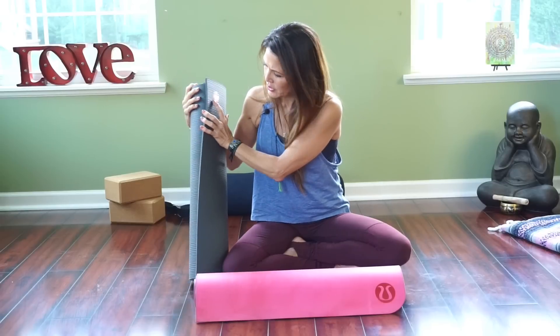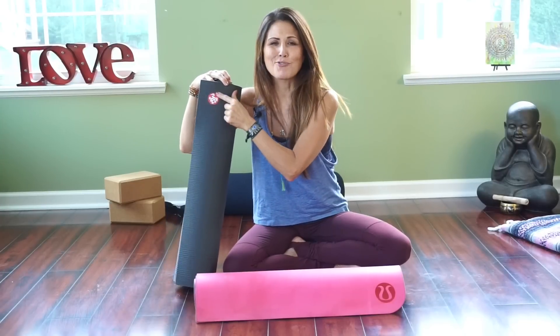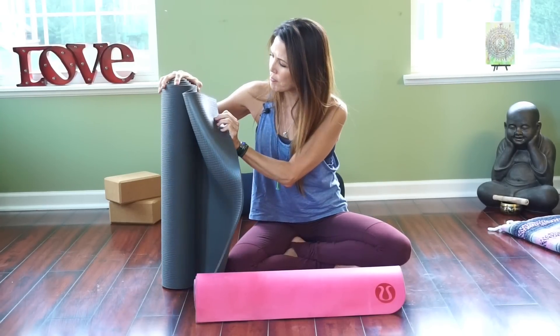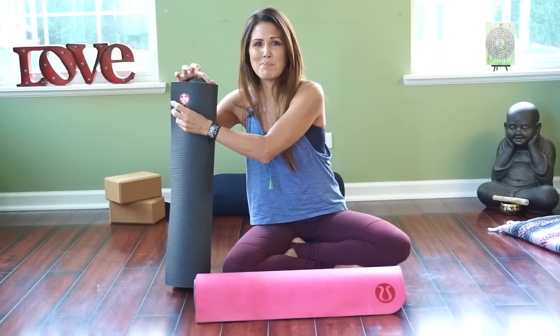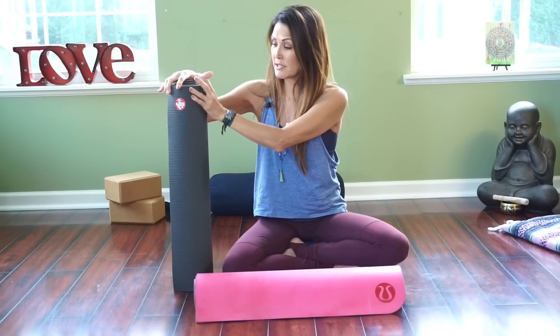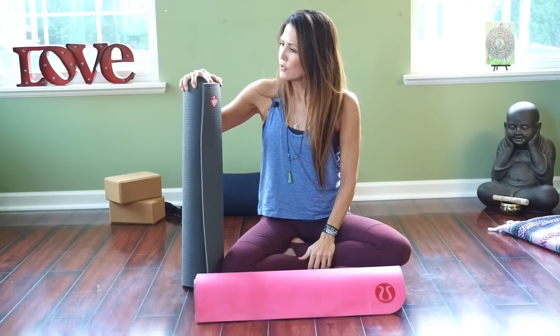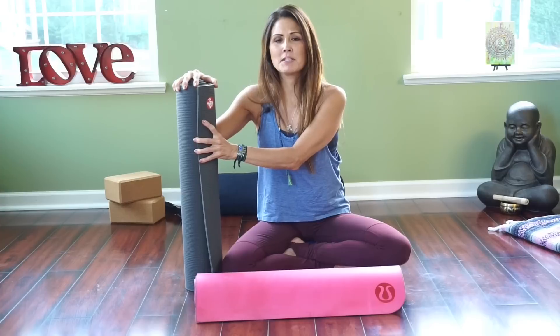You can tell the front and back of the mat — the top has a little Manduka frog emblem in the corner, and the back has little circles to help keep it from sliding on the floor. This mat never slides when I practice, and that's a big pet peeve of mine when a mat doesn't stay sticky and in place. I really don't have a lot of negative things to say about this mat.